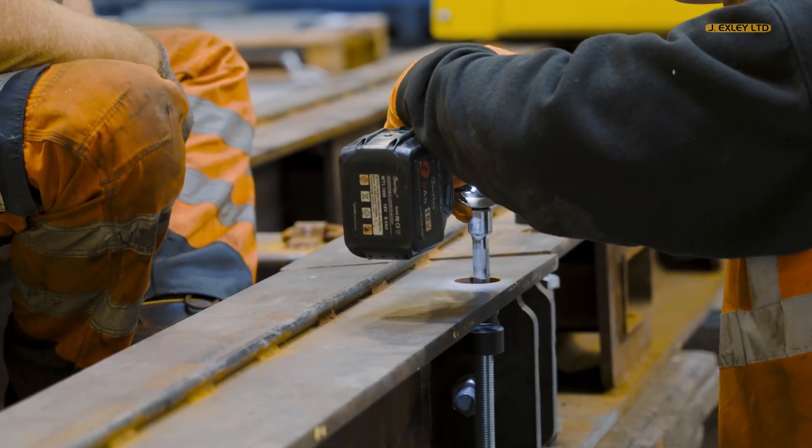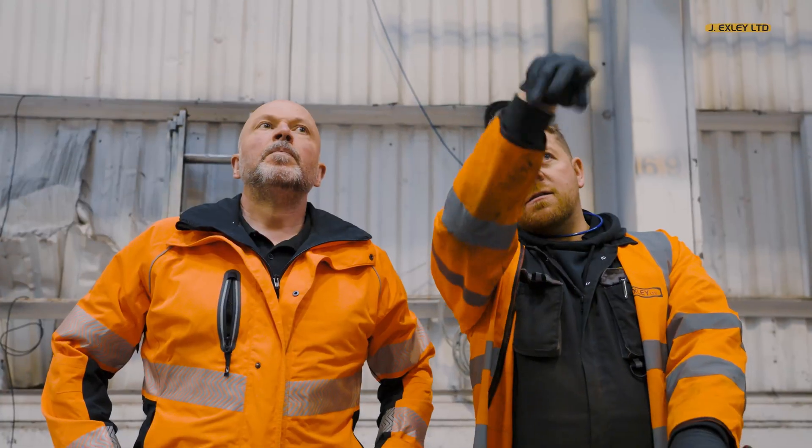This involved offloading the press from the transport and lining up with the pre-prepared pit in the floor using our heavy machinery moving equipment.